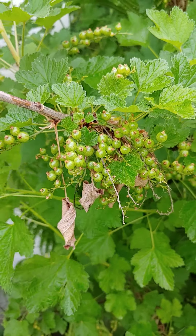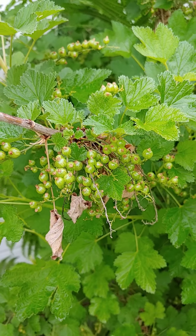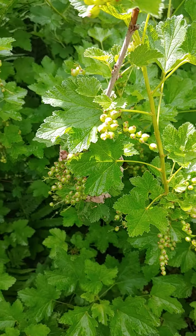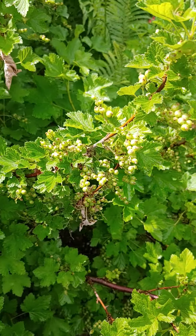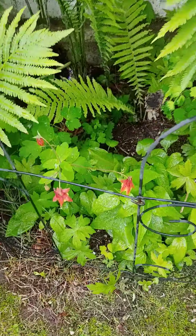This is my red currant and I did spray it with the rhubarb mixture from the rhubarb leaves and some insecticide soap. Let's hope we actually get some berries this year — it is very loaded down with berries. Some lovely columbines blooming.